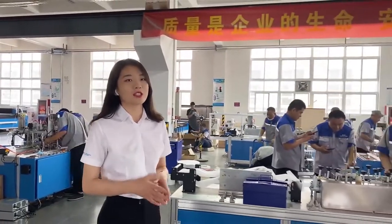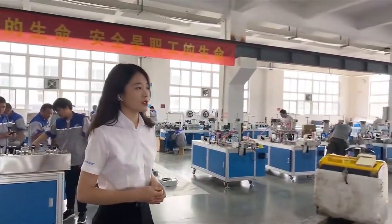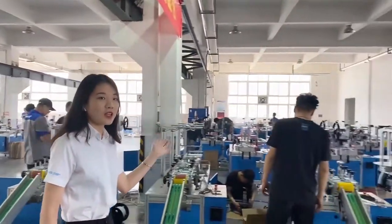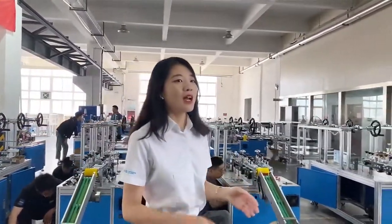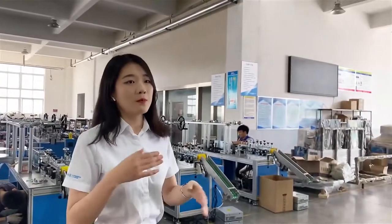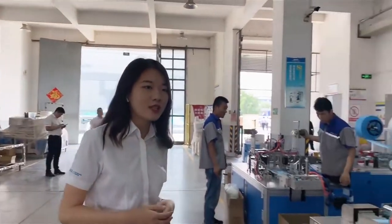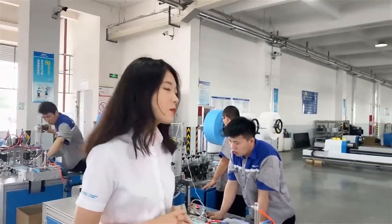FLC 120 is a fully automatic production line launched by us. From here, we can see our technical engineers are debugging the mask-making machine. All machines need to be repeatedly tested and meet factory standards, and then be packaged and shipped to our customers.